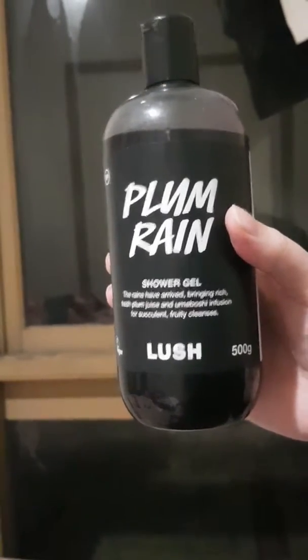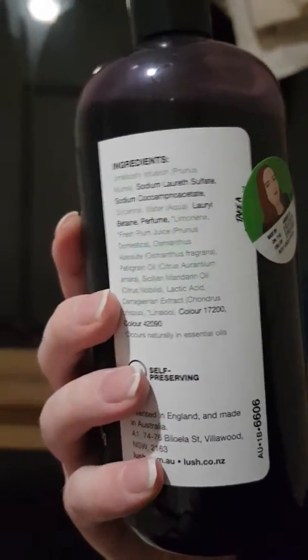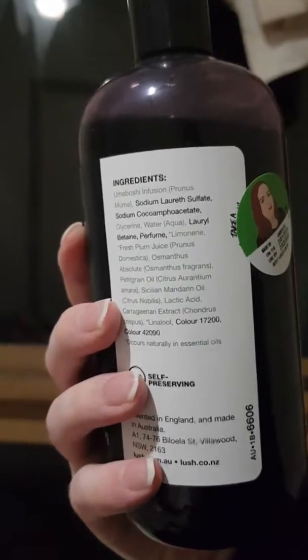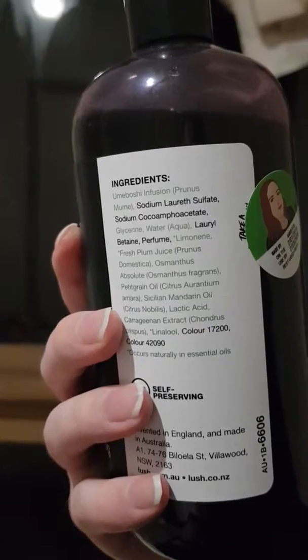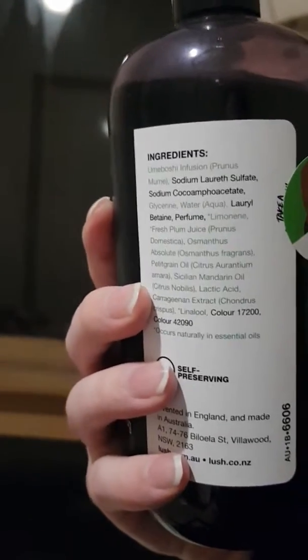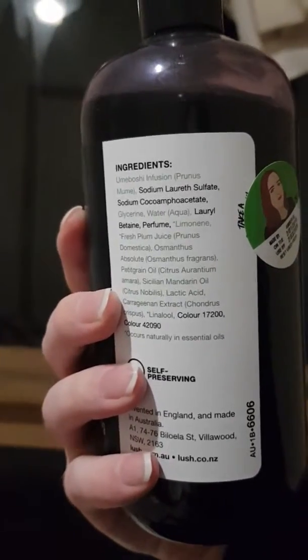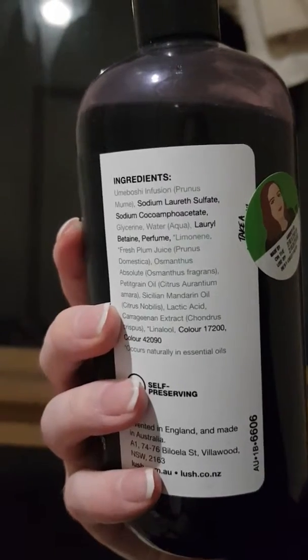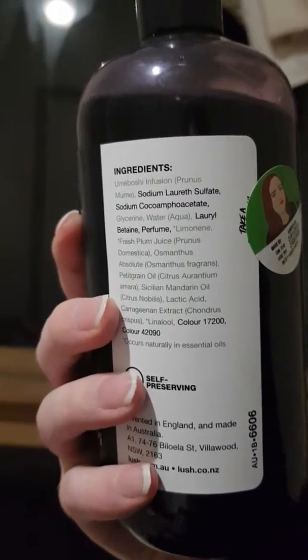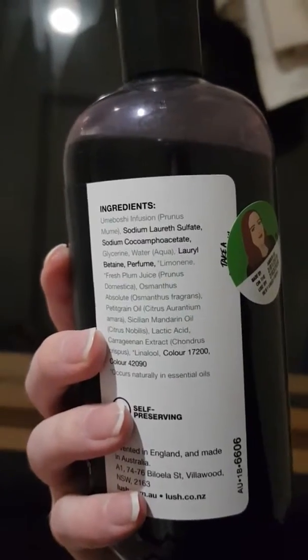Let's see the ingredients: umeboshi infusion, sodium lauryl sulfate, sodium cocoamphoacetate, glycerin, water, lauryl betaine, perfume, fresh plum juice, osmanthus absolute, petitgrain oil, Sicilian mandarin oil, lactic acid, carrageen extract which is seaweed, and a few other bits and pieces, colors and things like that.